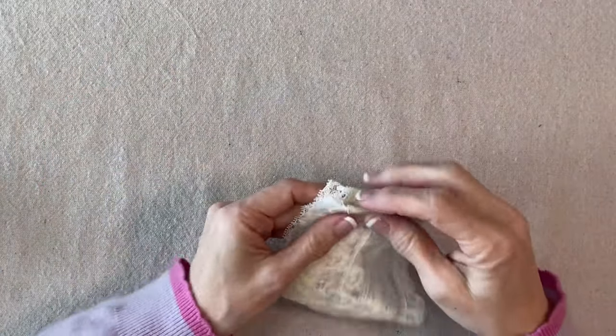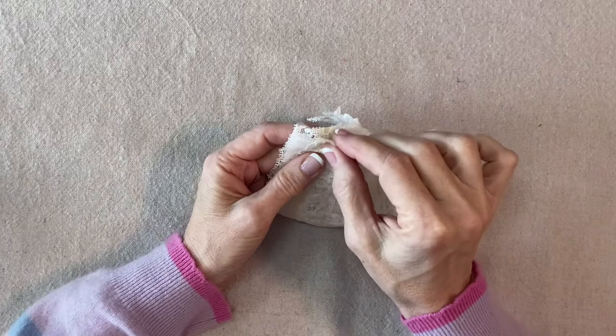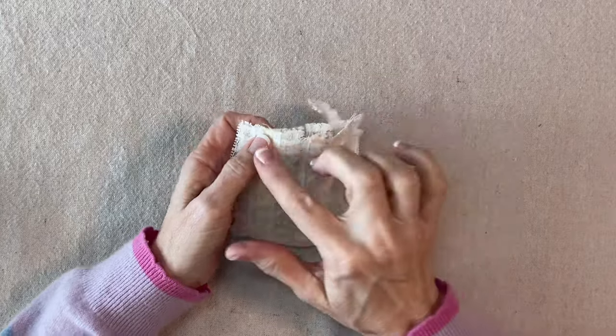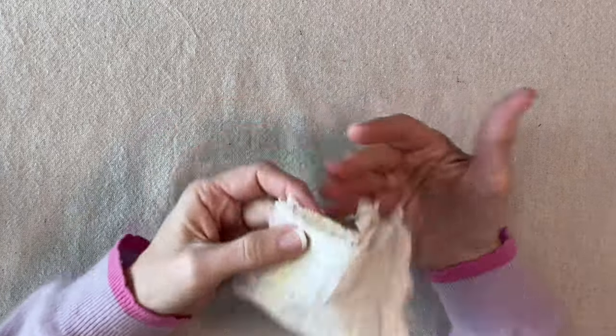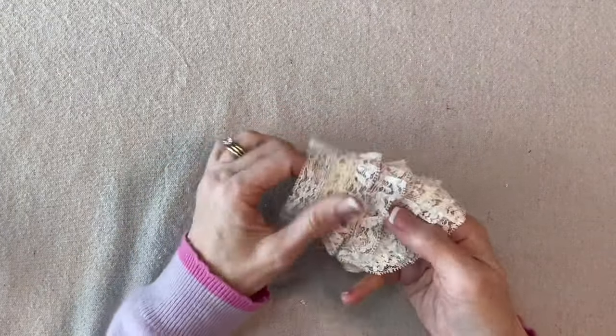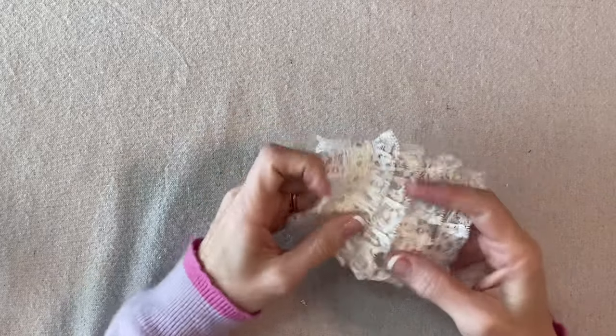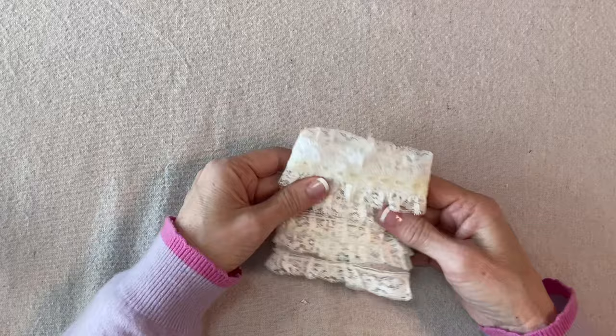Now I'll fold this right sides together, pin and match this little flat section, and just sew up the back seam. I'll turn this to the right side and have a look — it looks good.